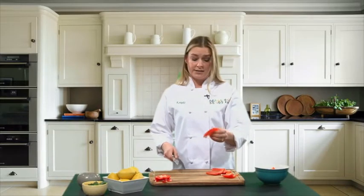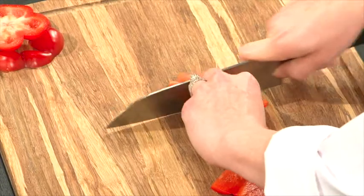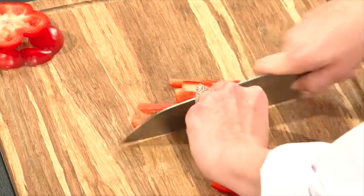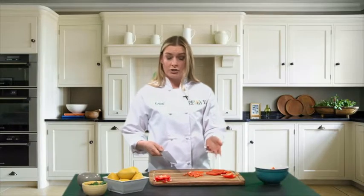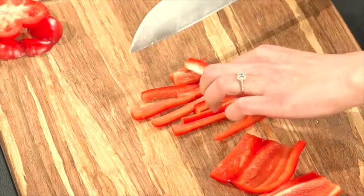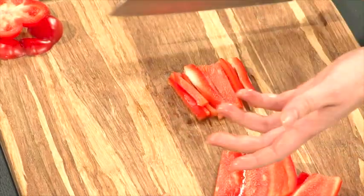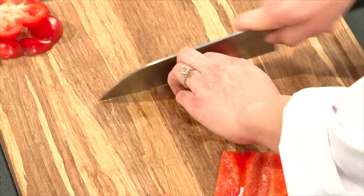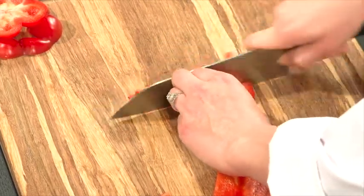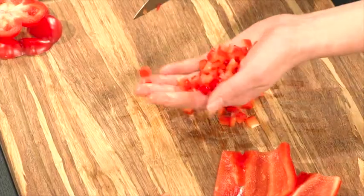Now we're going to dice it, but the first part that you do is you start julienning. You could use this for something like stir fry, but if you want to go even further and dice up your peppers for a salad or a quinoa salad or something like that, spin all the julienne pieces lengthwise, then just run your knife down in the opposite direction and you have all these pretty little diced pieces of pepper.